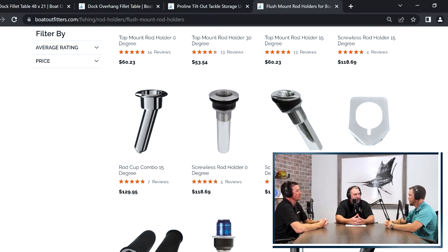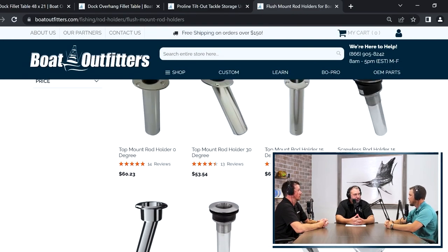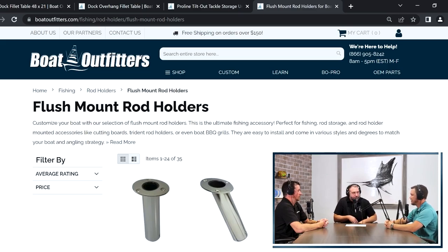A lot of that just comes down to what style of fishing you're trying to do and where you're putting the rod holder in the boat. I've seen an infinite number of different configurations, but it really comes down to what you're trying to accomplish.